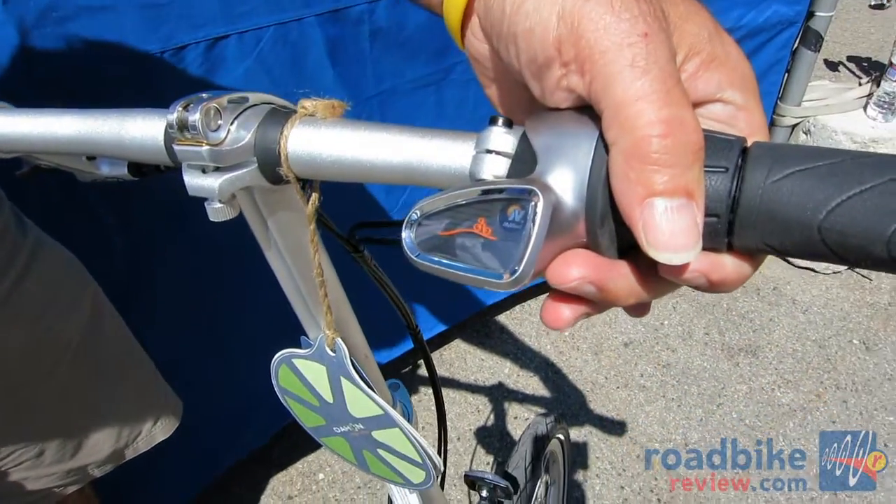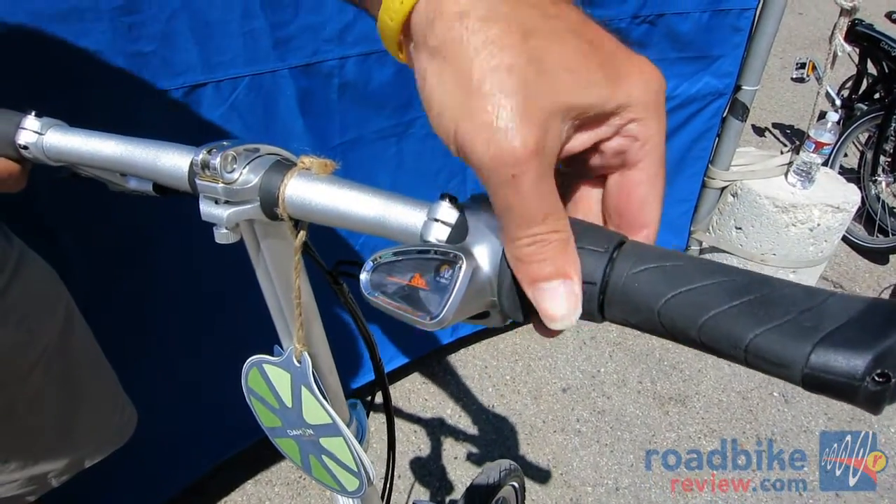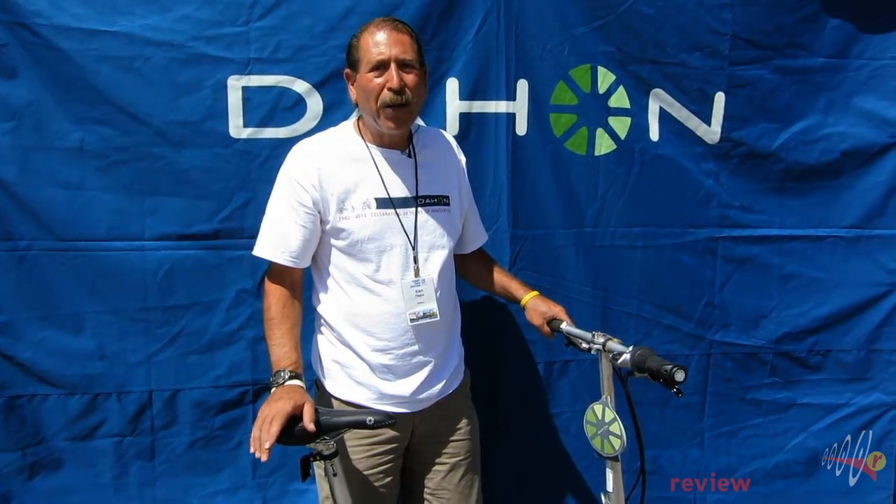If you're going uphill you just create a mountain here; if you're on the flats you can flatten it right out. You can shift it while you're standing still or while you're pedaling, and there is no click-click — it is absolutely silent and absolutely smooth.